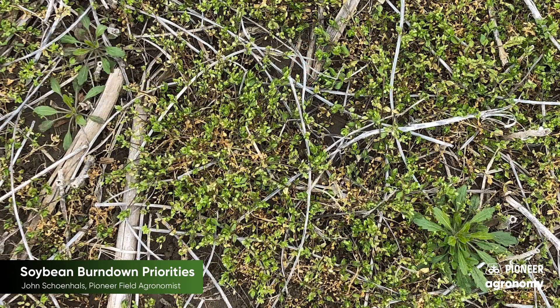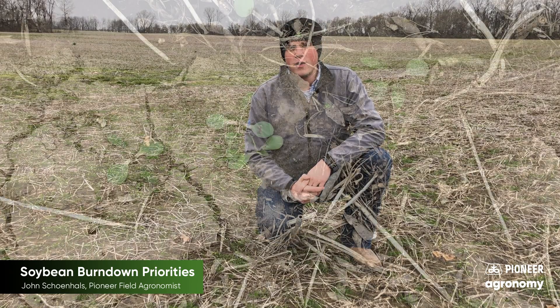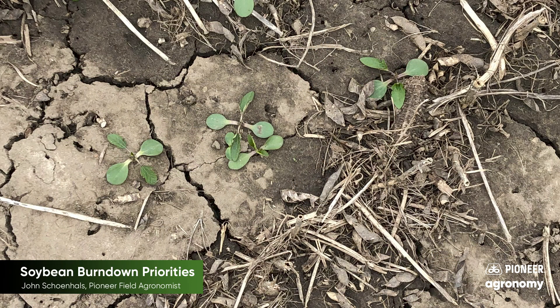The first step for a season of weed control success in soybeans is effective burned-down herbicide applications. I've had multiple conversations with growers in the last week about the amount of marestail, in addition to other winter annual weeds like chickweed, henbit, and purple dead nettle that's growing in fields that were left untreated over the winter. Ragweed is also emerging and pigweeds like waterhemp will be expected to emerge in several weeks.